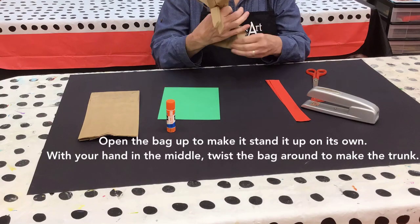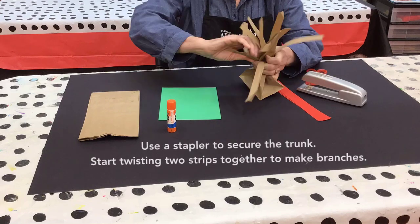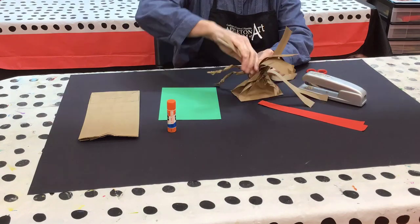Open the bag up and make it stand up on its own. Twist the bag around the middle to make the trunk, securing it with a stapler. Start twisting two strips together at a time to make the branches.